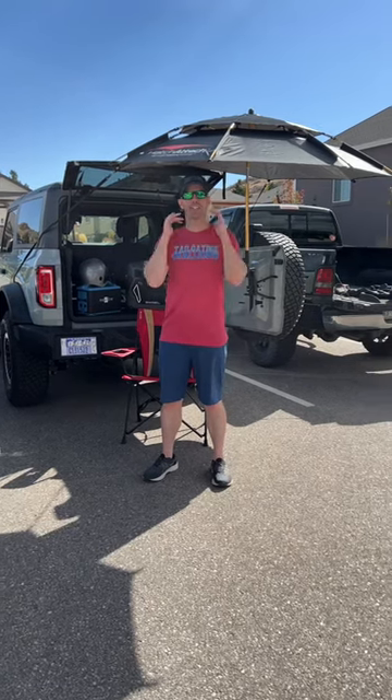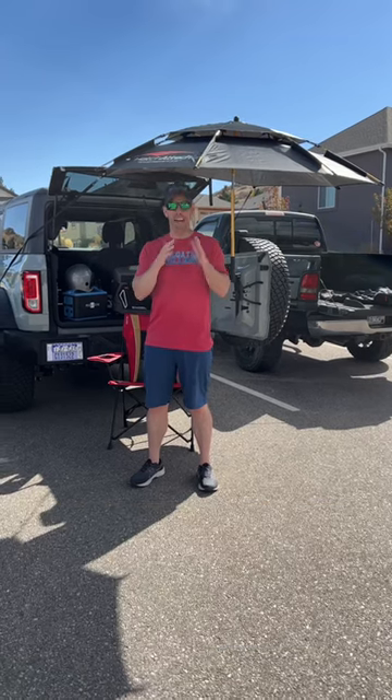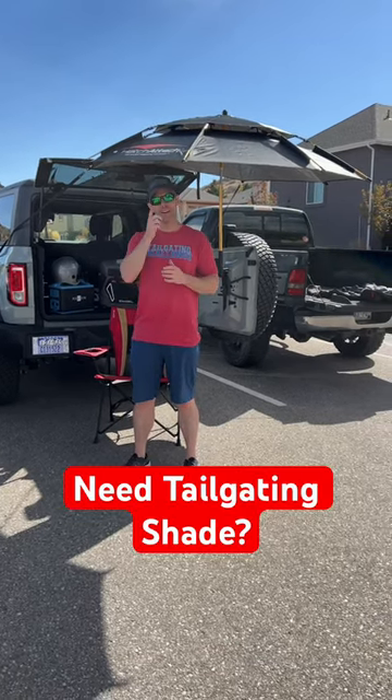What's up? I'm Luke's tailgating challenge. You've got to have good shade to keep the sun off you when you're at a tailgate. Hatch Attach is attached to our Bronco right now, but how do we get this shade? Let's find out right now.